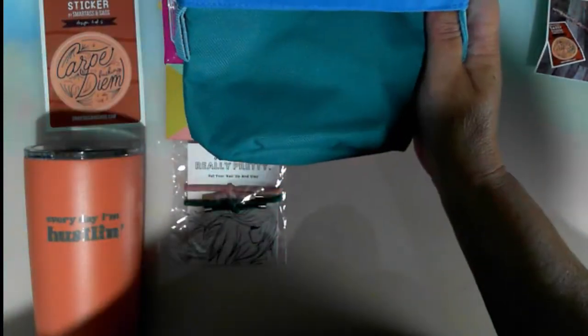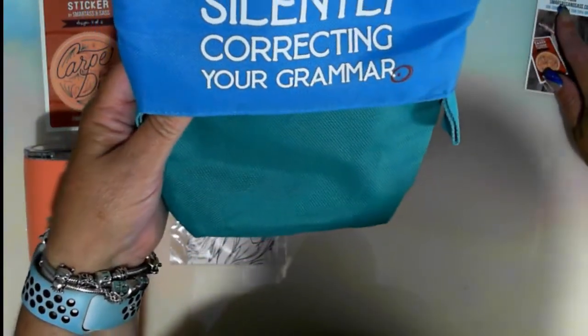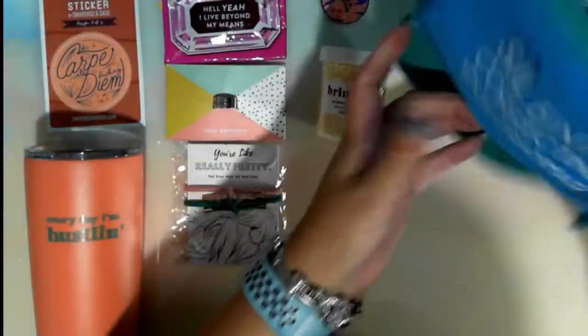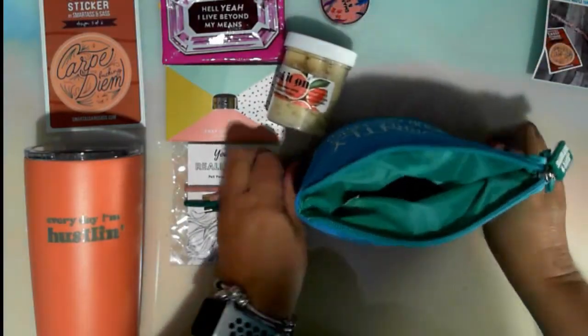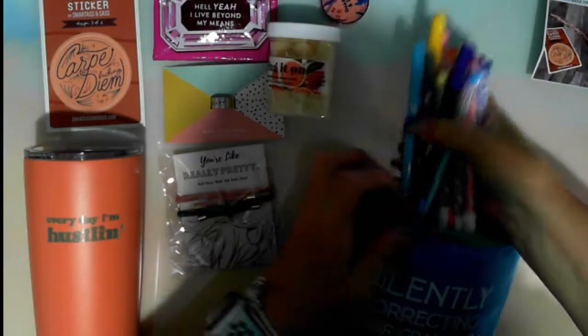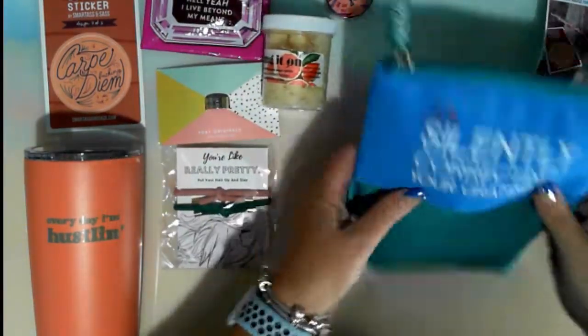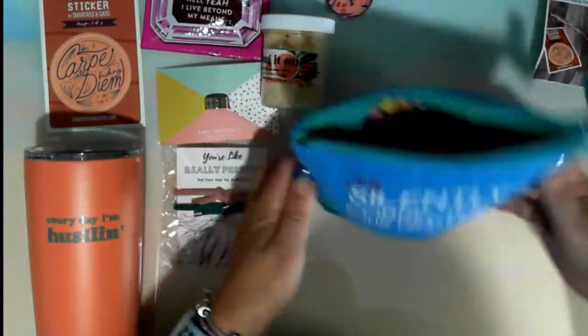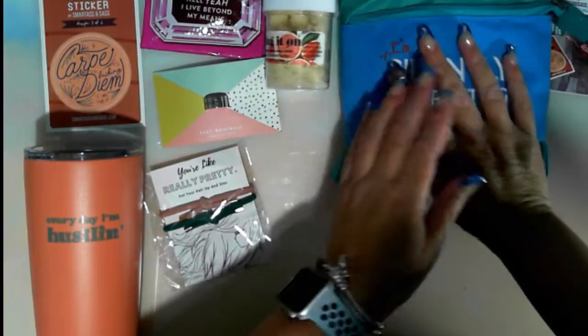So these are a pencil case — a pencil pouch. In love with this pencil pouch. It has flat sides for standing up, but the best feature is easy access to your writing tools — just unzip and pull down on the side tabs, no more digging through your pens. And it says 'I'm silently correcting your grammar.' You pop the pens in, zip it up, plonk it down, open it up and slide it down — you've got all your pens right there. Really cool. That was $12 in value.